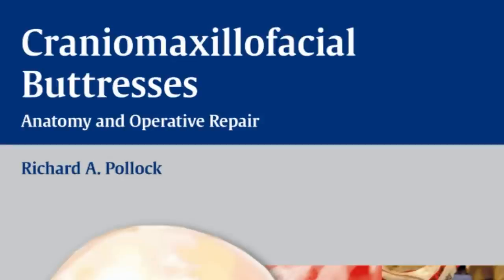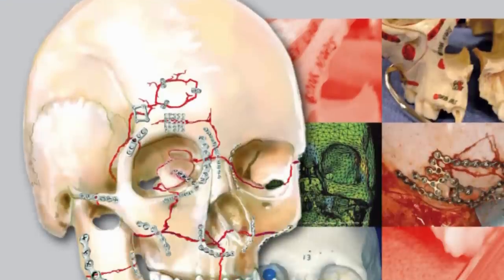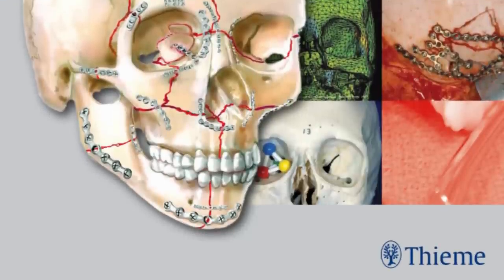Otolaryngologist and plastic surgeon Harold Gillies offered up several admonishments when considering reconstructive surgery, and we used three of those in writing Cranium Maxillofacial Buttresses: Surgical Anatomy and Operative Repair, just recently published by TEMA. In terms of plan, we created an educational tool for both the neophyte and the sophisticated experienced surgeon charged with modern and multi-specialty reconstruction of the Cranium Maxillofacial Buttresses.